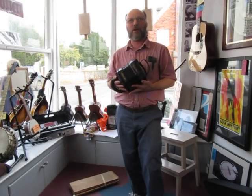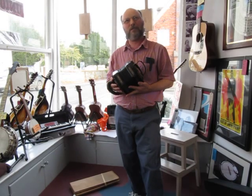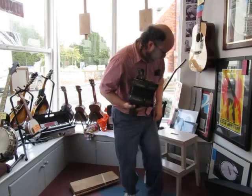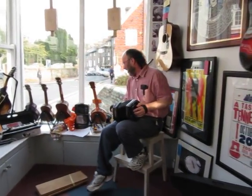I wasn't going anywhere on the M25, and I reached for my concertina thinking I'll have a tune. I didn't, though. Because he left it in concertina!